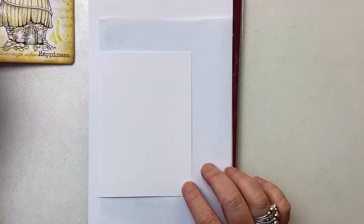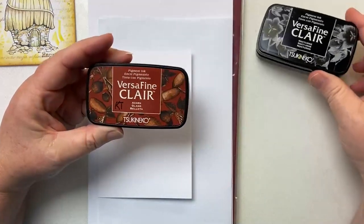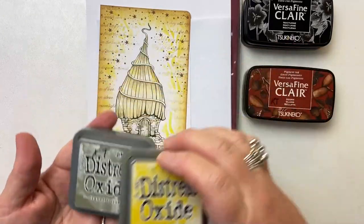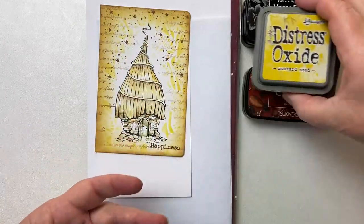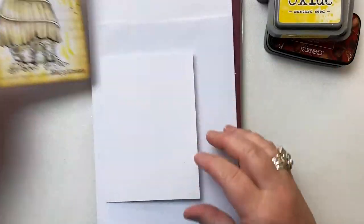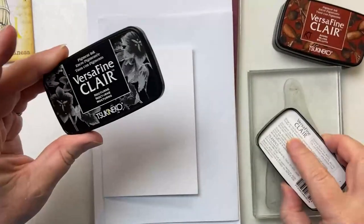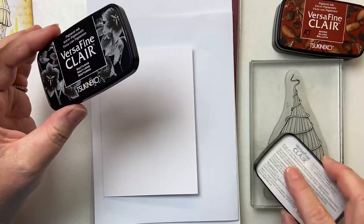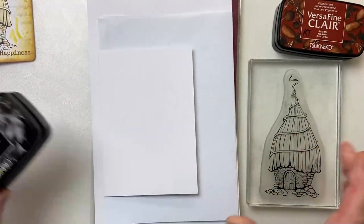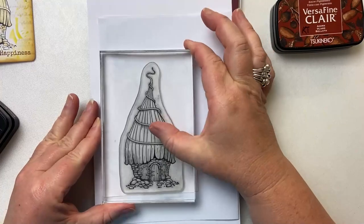So I've got an A6 card here. The colours that I'm going to be using is Versafine Claire Nocturne for my stamping. Acorn, which I've used for the stars. I've got frayed burlap and mustard seed for my blending around the edges. As I said, the stencil that I'm going to be using is Elegance. The first thing we're going to do is stamp up our gorgeous little Bumble Lodge with Nocturne and we're just going to pop this stamp right in the centre of the card.